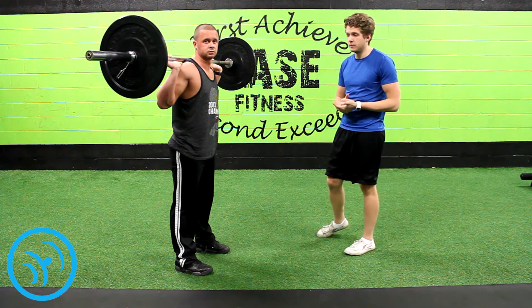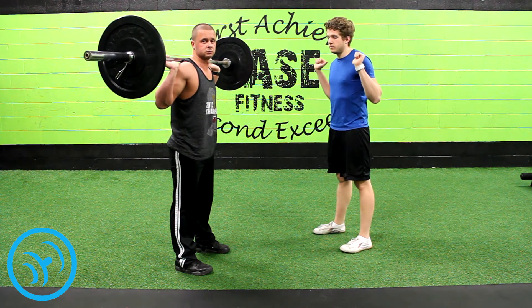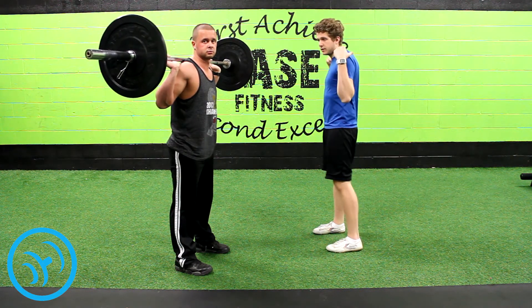You want to practice good form with a lighter weight to begin with. The form is: you put the barbell behind your neck so that it's balanced. The weight is on your back — it's not so much on your shoulders or your neck. You want to have it compressing on your trapezius.